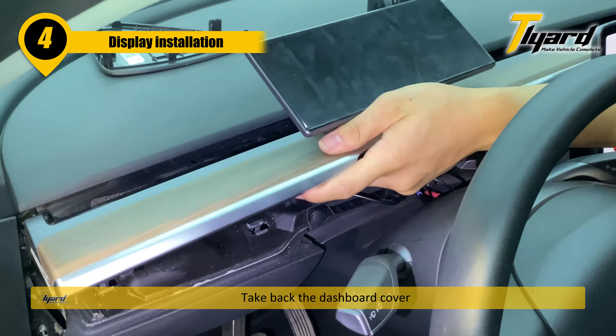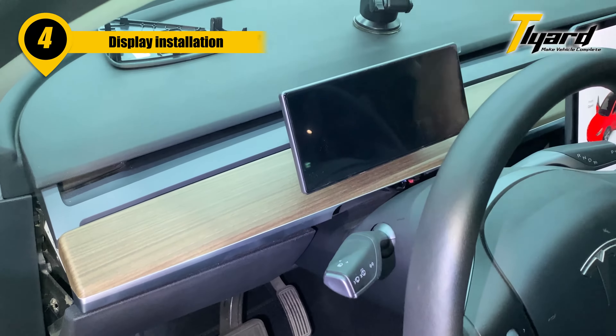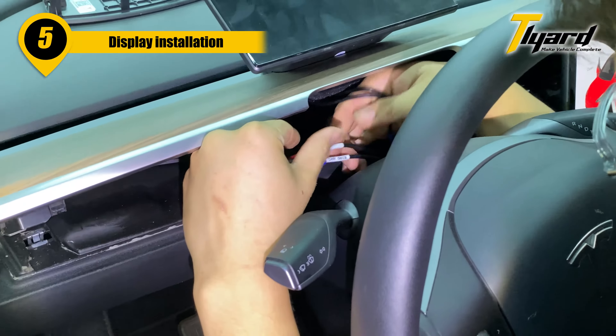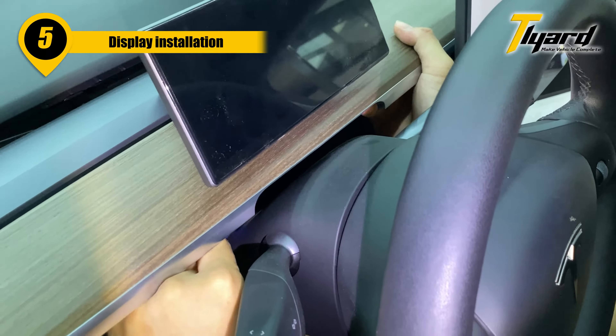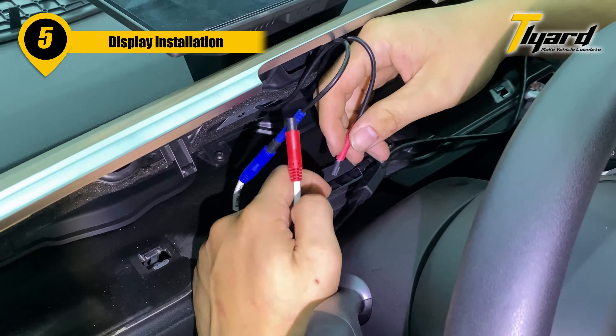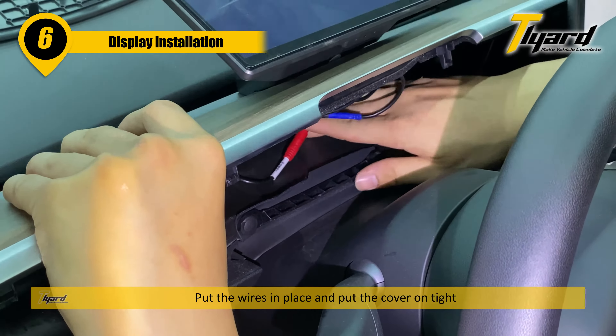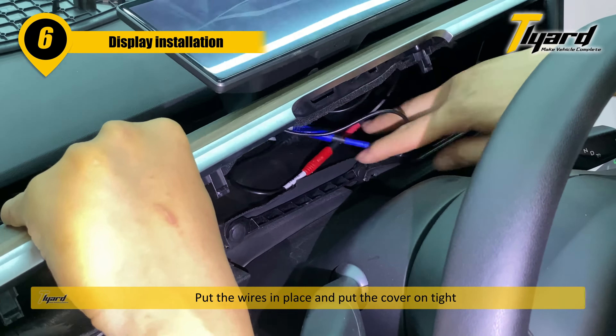Take back the dashboard cover. Connect the wire. Put the wires in place and put the cover on tight.